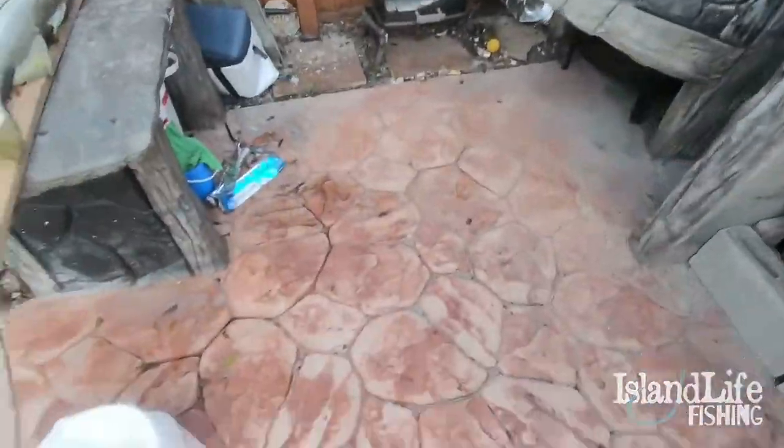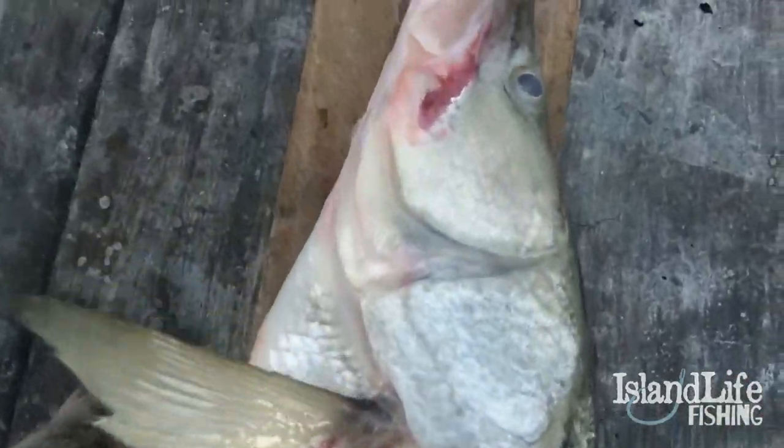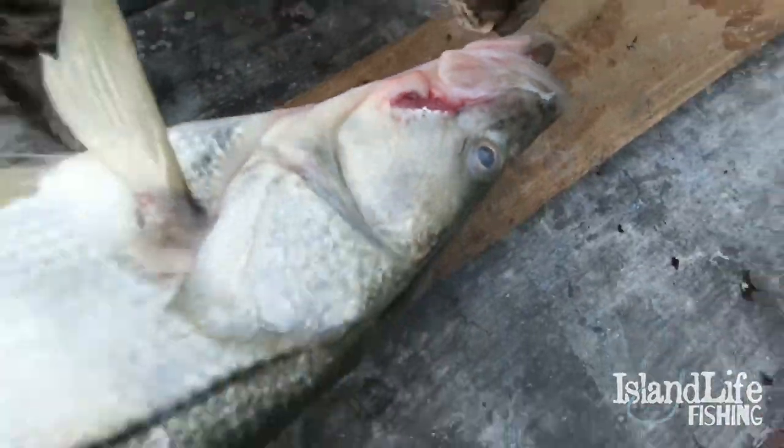We were sight fishing monster snook. I lost my personal best snook, and my buddy did as well — we both lost 38-plus inch snook. I ended up catching the biggest slot snook I've ever seen, a perfect slot at 30 and a half inches. Super fat, healthy big snook right there on the circle hook.